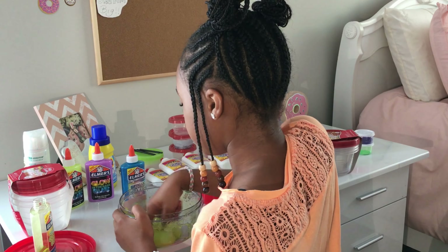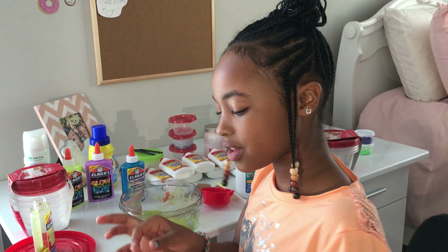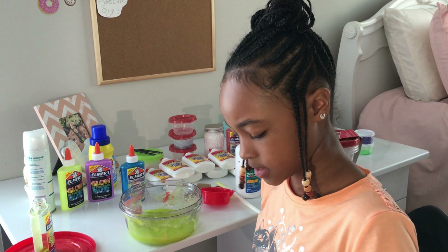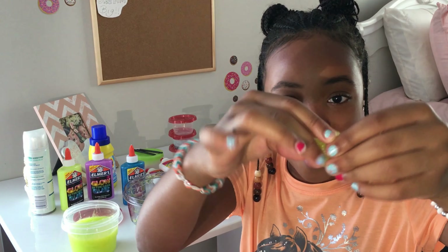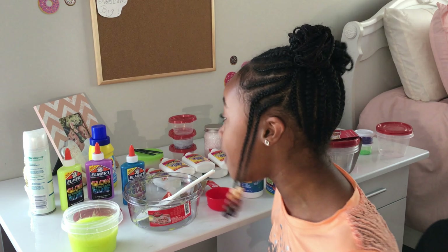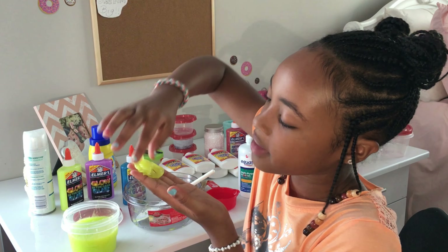It's all slimy and snotty — I'm playing with it anyway! Now I need to find a container to put it in. No glitter in this one. Guys, look at this slime — it is so amazing! I love how this slime turned out; this glue is awesome. I hope you guys enjoyed this video — make sure you stop by Walmart to get all of these amazing ingredients to make some slime like this.